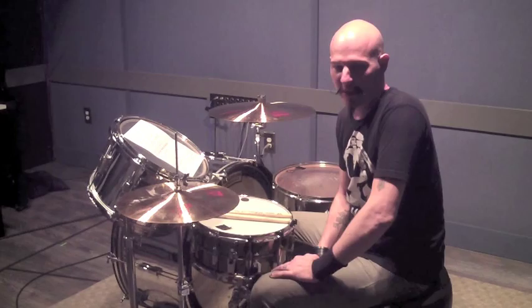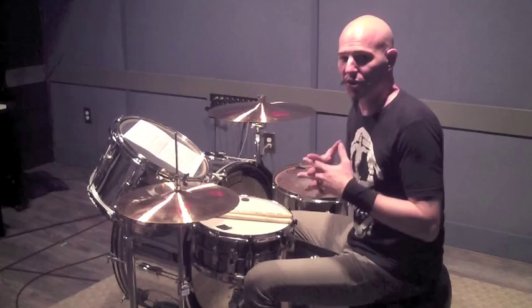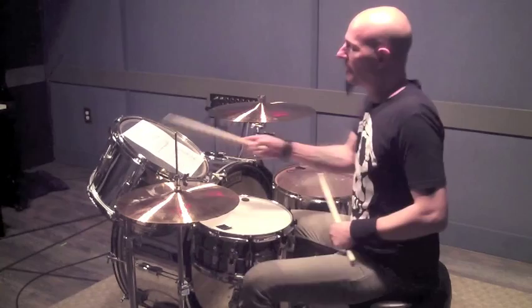We're going to do an eighth note at sixty beats per minute. That might seem really slow to some of you guys, but I want you to really dig into this and get comfortable with it. Okay, so exercise one.